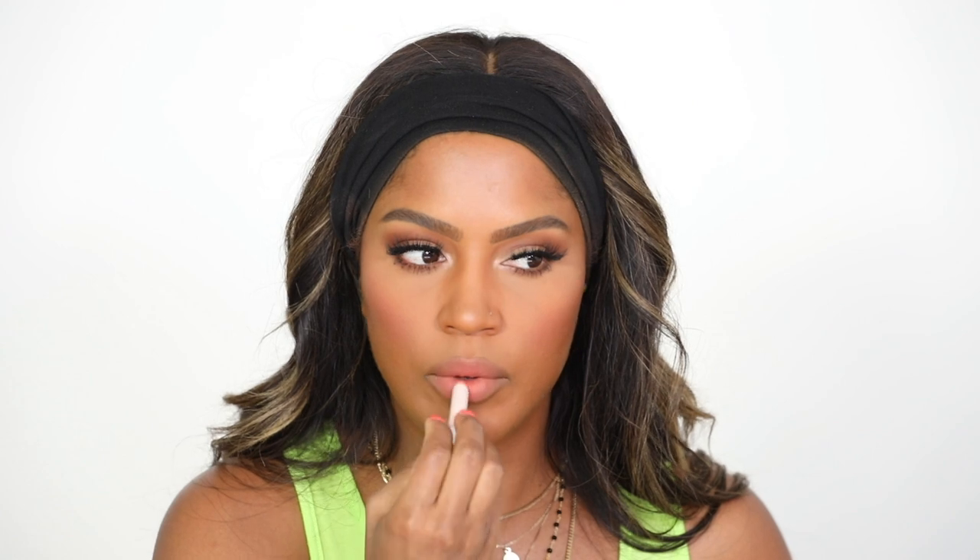We're going to finish off this look with a nude peach lipstick. I'm actually going to mix two of the Mademoiselle lipsticks — Up to No Good and Tigertini. I'm going to put Up to No Good on first, then Tigertini over it. This is ColourPop BFF3 Lip Liner. I'm just putting it in the center of my lip and blotting together. Tigertini is a tad too bright on its own, so I mix them. Oh yeah — add a little more lip liner. That's perfect.